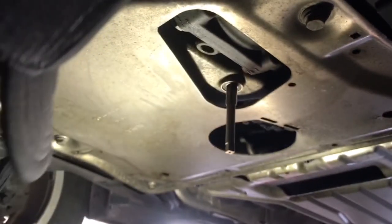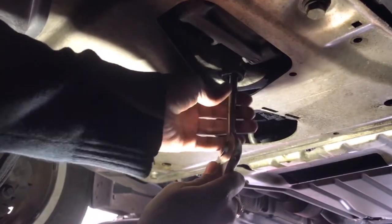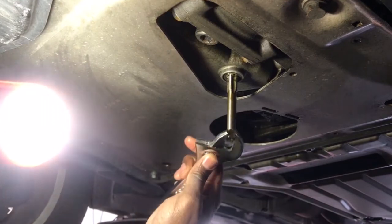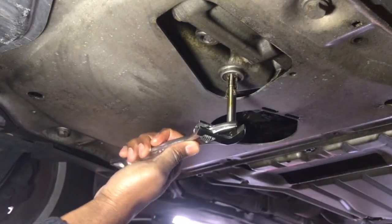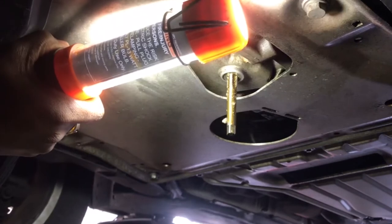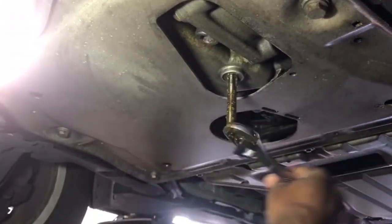I'm going to use a rag and use my hand to catch the metal shavings. Now you can see all the pieces of metal running down on the side. I think it finished the cutting process.